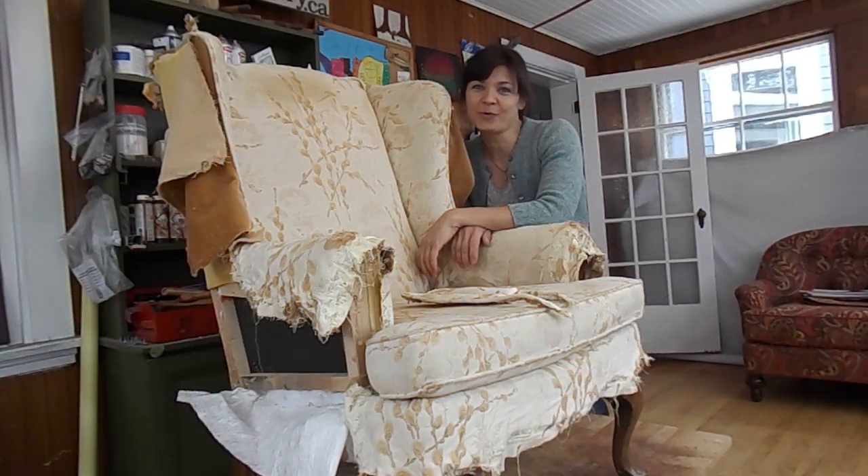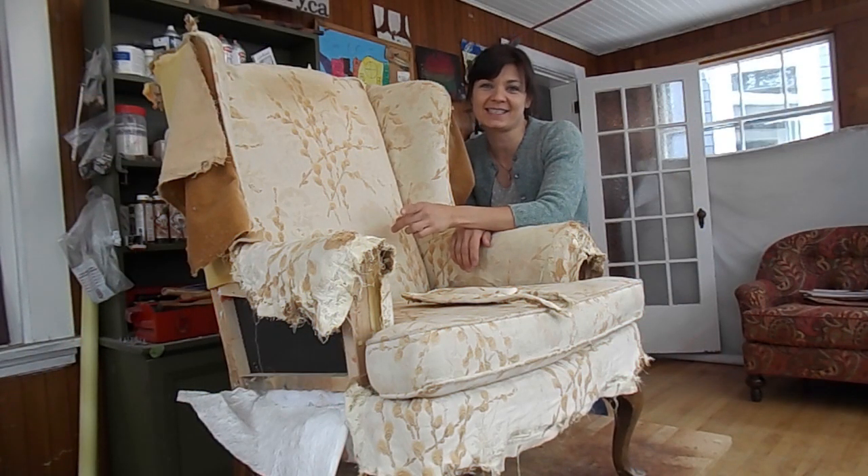Hi there and welcome back to Artisan Upholstery Studio. I'm Amy and today I'm here to answer your upholstery questions. Today I'm going to answer a question that I think is relevant for any upholstery project: how do you measure to get the right amount of fabric? Fabric can be very expensive, so you don't want to buy too much but you certainly don't want to buy too little. Today I'm working on this wing chair - it's got lots of pieces so it'll give us good practice.